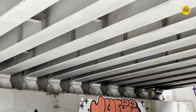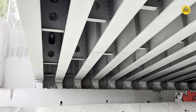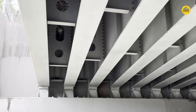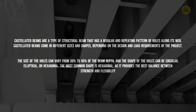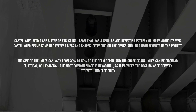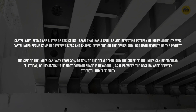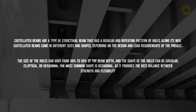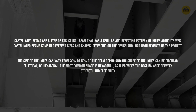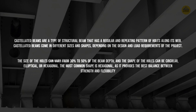Let me talk more about castellated beams — what they are, how they are made, and what led engineers and designers historically to come up with this concept. Castellated beams are a type of structural beam with a regular, repeating pattern of holes along their web. They come in different sizes and shapes depending on design and load requirements. The size of the holes can vary from 30% to 50% of the beam depth, and the shape can be either circular, elliptical as seen on this bridge, or hexagonal.